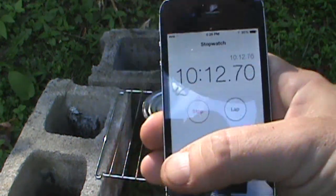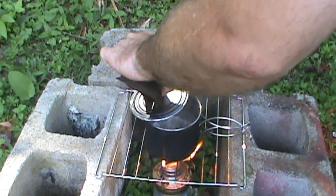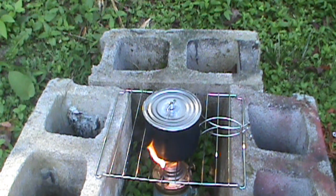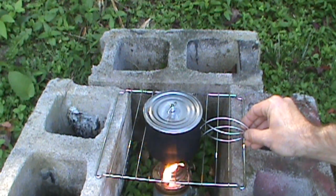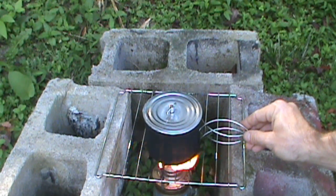We're at 10 minutes. It seems to be steaming pretty good — that's a good sign. The cup is really blackening up; that's a very sooty form of heat from the oil lamp. The flame is escaping some, which is going to add a little more time. That flame moving around is affecting things.